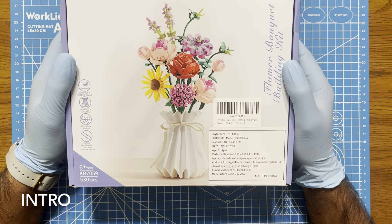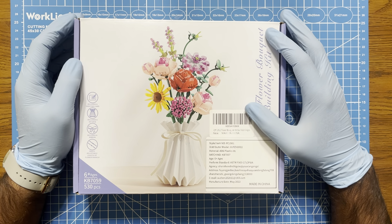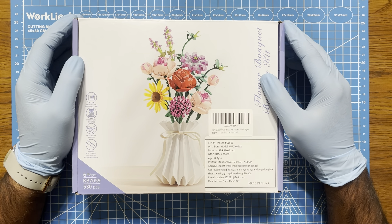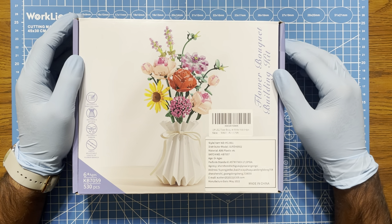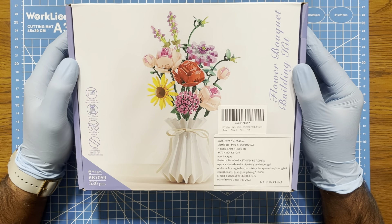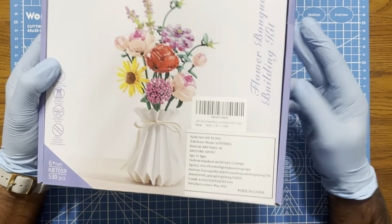Hello everyone. In this video I'm going to be looking at this. I've been looking at the Lego flower bouquet arrangements for a while, but I found this on Amazon for about half the price and I thought I'd check it out, just to brighten up the room a little bit.